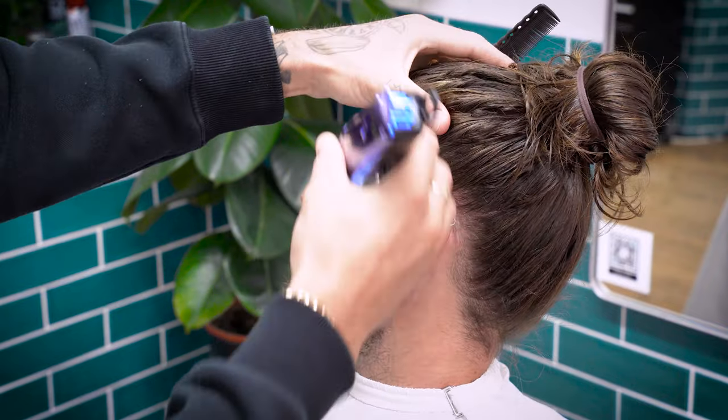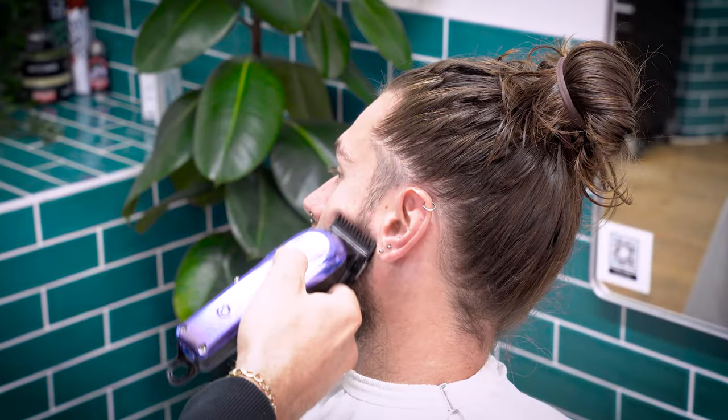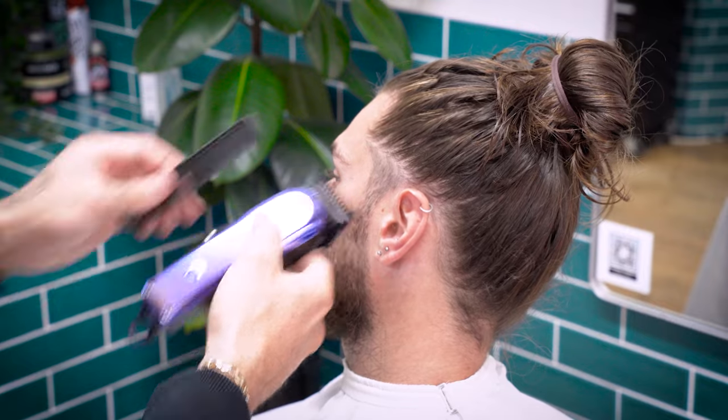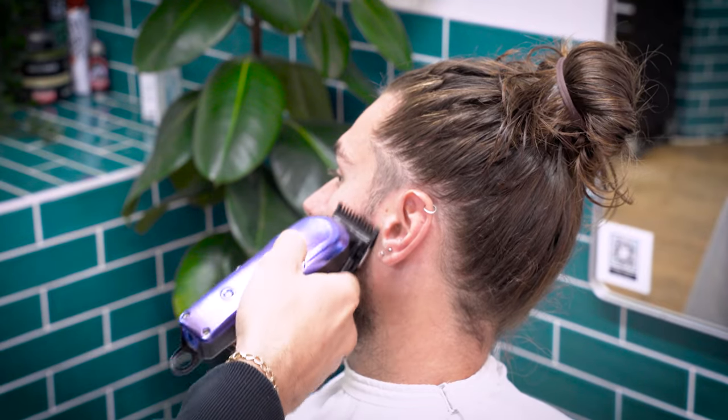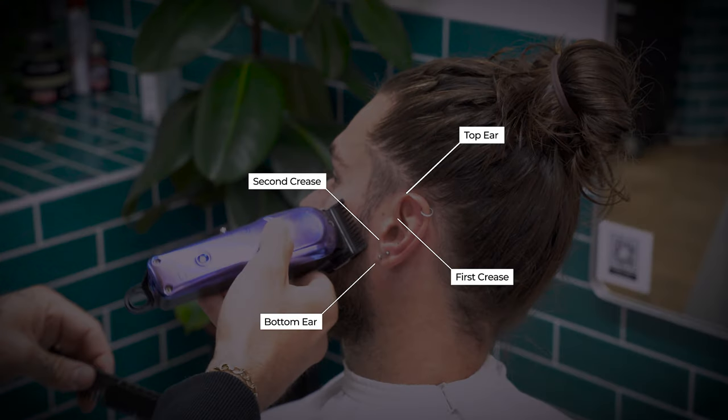We're then flipping our clippers upside down to catch any strays that are trying to escape the wrath of my clipper. We'll then debulk the rest of the hair below the temple, making sure to stop around the bottom of the ear. Throughout this tutorial, you'll notice I'll use feature points such as the ear to place my guides.